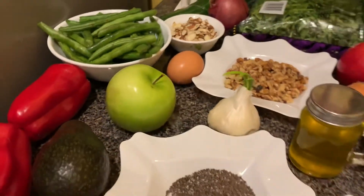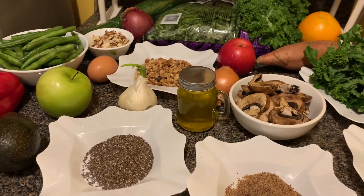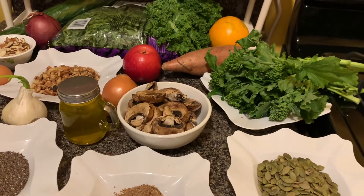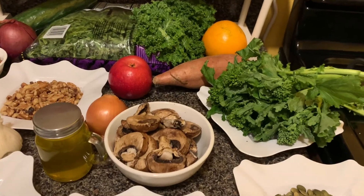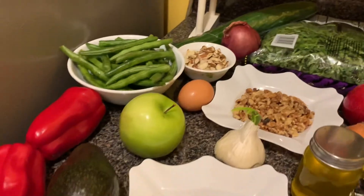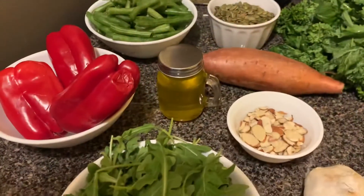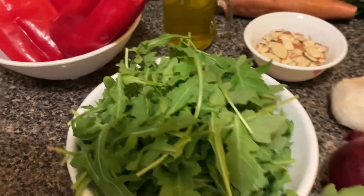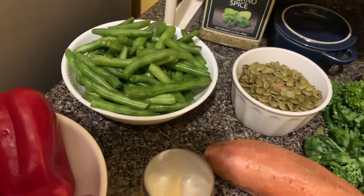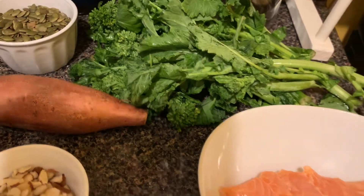These are some of the things we could use for better health for our hair. Do not expect to see progress in one or two weeks — you've got to be persistent cooking and adding these to your meal in order to get better growth. The dish of today will be arugula, red bell pepper, string bean, pumpkin seed, sweet potato, broccoli rabe, and salmon.